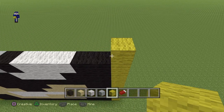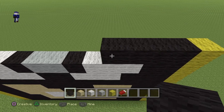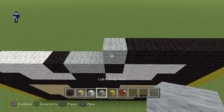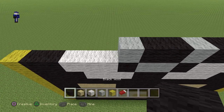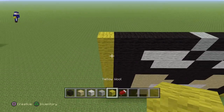Now starting from the right, put a yellow on top of the yellow. Then 5 black, 1 gray, 2 black, 1 gray, 5 black, and then a yellow at the end.